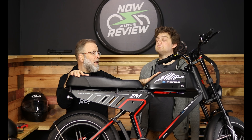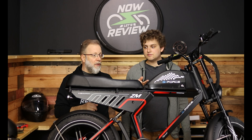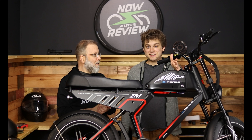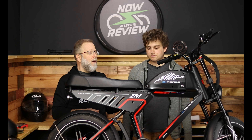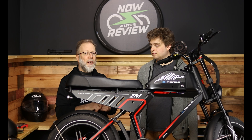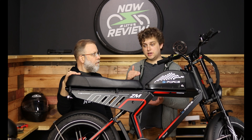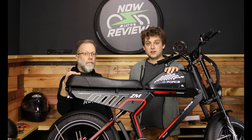One thing to think about is the cells in the battery — the manufacturer claims these are Samsung cells. I like to see that; I don't know for sure since we haven't taken it apart, but it's nice to see branded name cells because this is the dangerous part of batteries: they're lithium-ion, and if you do something stupid like pierce it, they can catch on fire. Take care of your battery: bring it inside when it's going to be cold, don't always charge it to 100%, and if you're going to store it for six months don't ignore it — keep it charged up a little bit here and there, because batteries that sit too long, especially if they get too cold, just die.